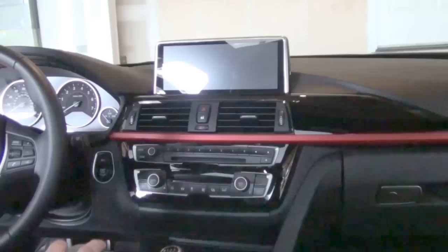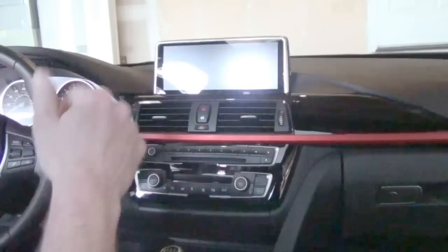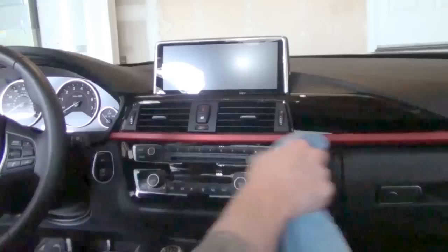Everything is in. I would be the first one to argue that when dealing with electronics, you might want to pull the negative or ground post off your battery. As you would have noticed earlier in the video, you saw the display come on temporarily as I was plugging in all of the data cables — which means I did not do that. I would probably advise, just to be safe, that you do disconnect the battery. I didn't in this case, but I would say you probably should.